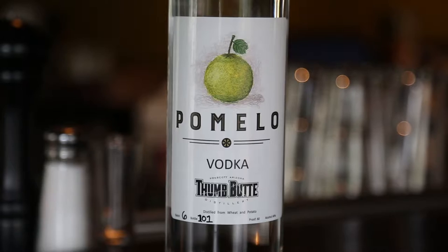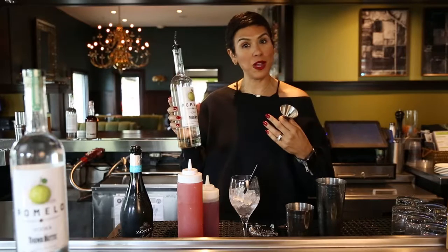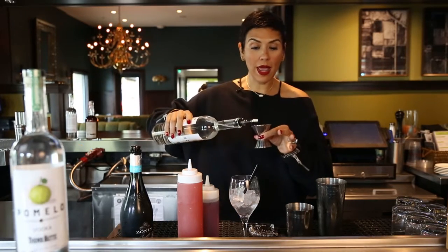I'm going to use our Pomelo vodka, which is made exclusively for us at Thumb Buttes out of Prescott, so we're excited to carry the product. You're going to do about one ounce of vodka.